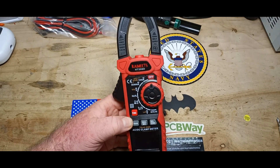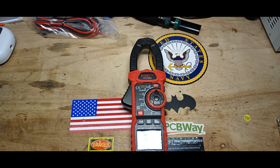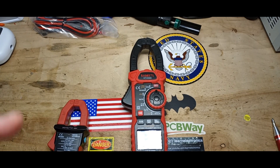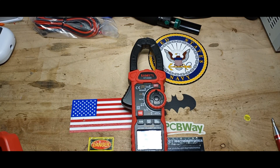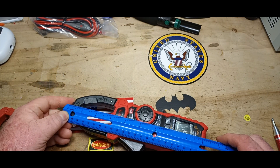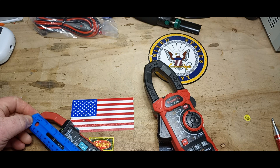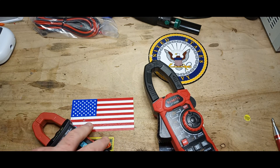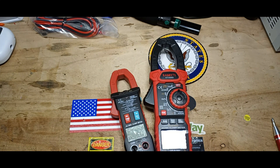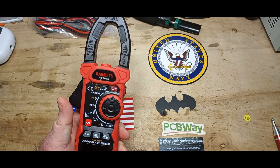So this is a pretty big meter. The Kaiweets meter is a little over nine inches long, whereas this other brand — which is what I've seen most clamp meters at — is six and a half inches. So there is a considerable size difference.